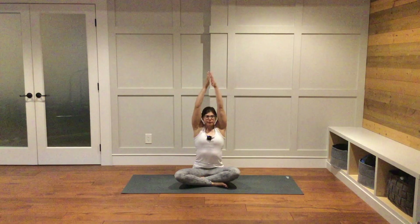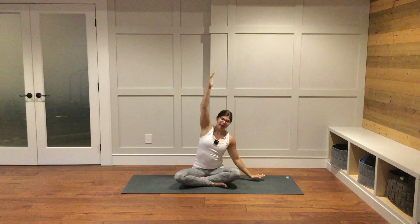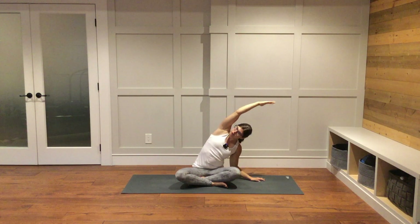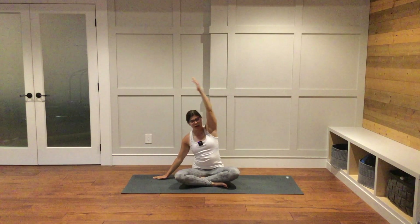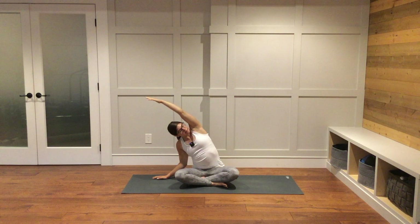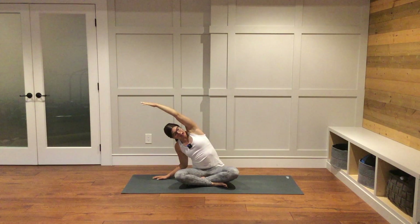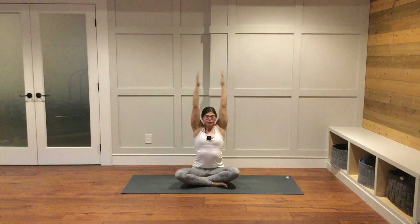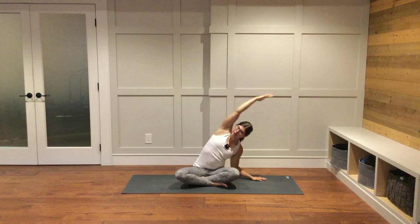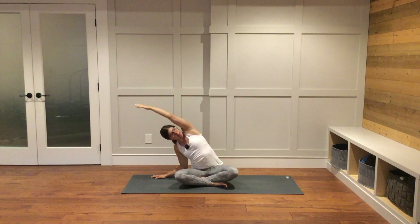Inhale, reach your arms up. Exhale, lower to your heart. Inhale, reach your arms up. Exhale, bring your right hand down to the right side next to your body, reach your left arm up and over towards the right, finding a side body stretch for the left side. Inhale, come back to center. Second side — bring your left hand down to the ground, reach your right arm up overhead towards the left, finding a big side body stretch for the right side. On your next inhale, come back to center. Exhale, side body stretch the first side — right hand down, left arm up and overhead. Inhale, center. Exhale, left hand down, right arm up and overhead.